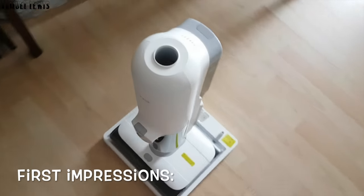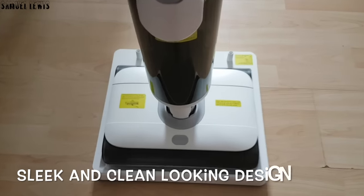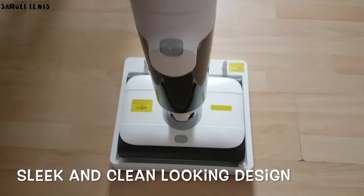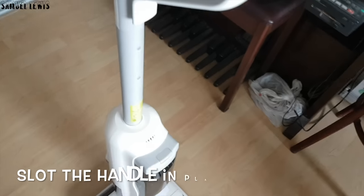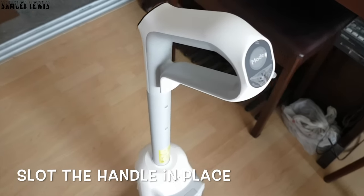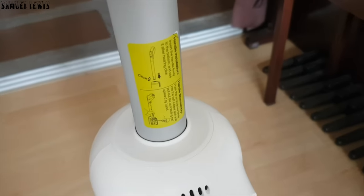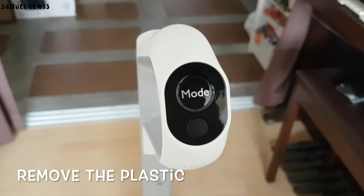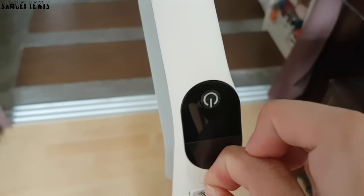Moving on, when I remove the vacuum from the box, it would look like this. Design-wise, it looks sleek and clean in white. Let's install the handle first before use — simply slot it on and start using, easy to set up. Other accessories like the brush are already installed. Remember to remove any plastic films on the vacuum before use. Love this part of peeling the film away — satisfying.